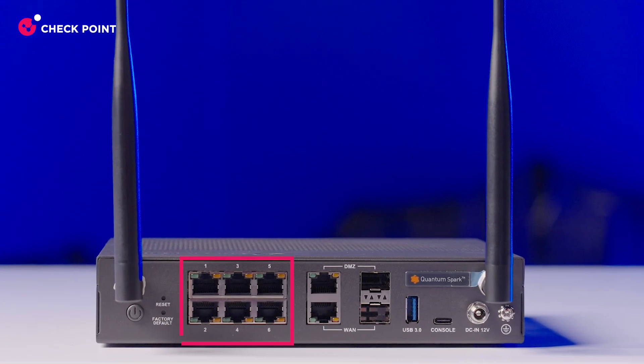Now for where the magic happens. On the rear panel, we have six 1 gigabit Ethernet LAN ports, two additional copper fiber ports for DMZ and WAN. We also have a USB port, a USB-C console port, and a power connector.